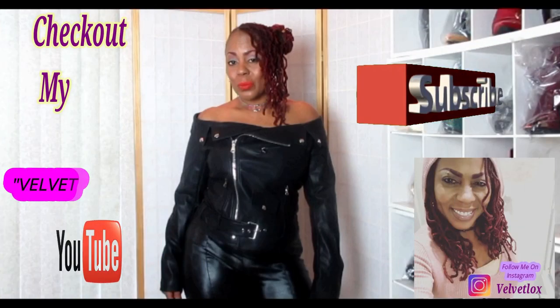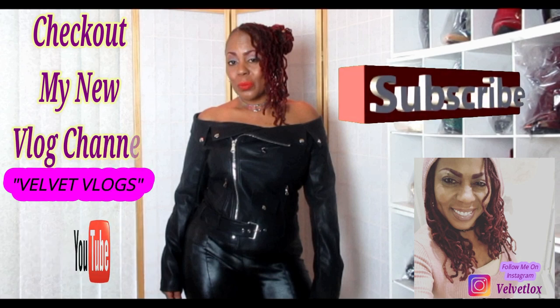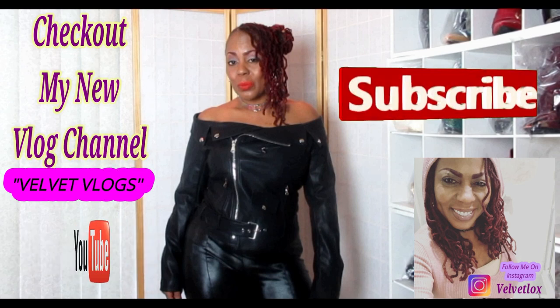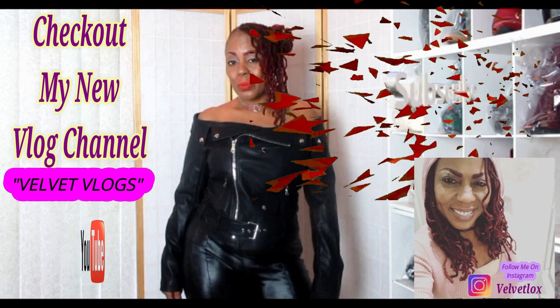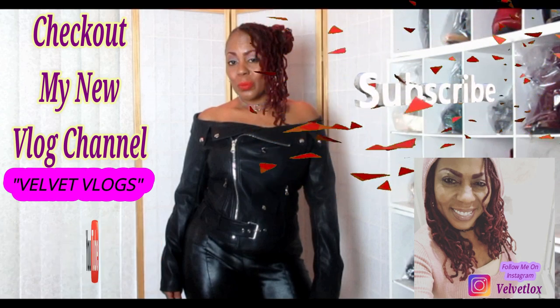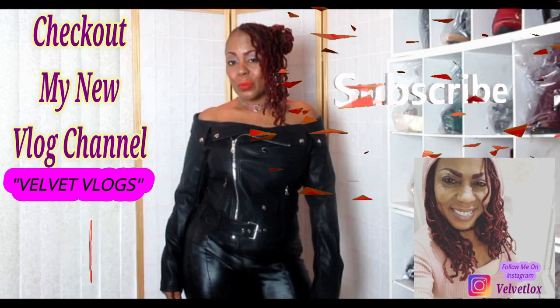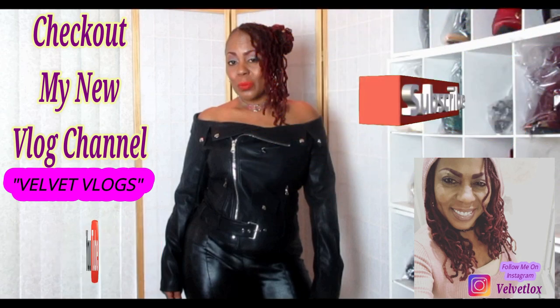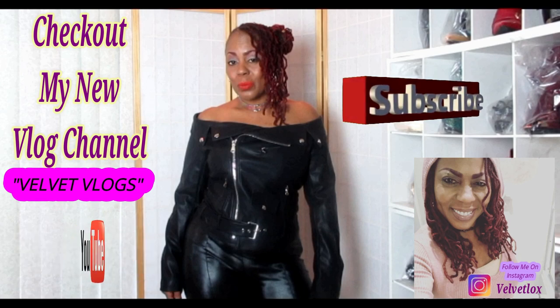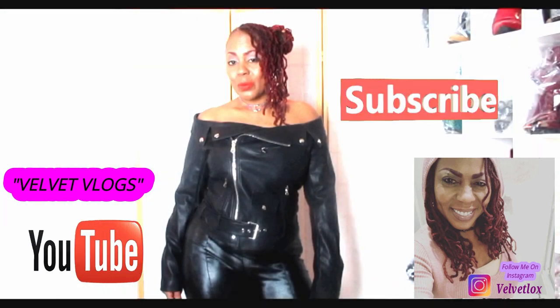Welcome, YouTube family. This is Velvet Locks introducing my new channel — and this channel is called Velvet Vlogs. On this channel you will see hair videos, skincare videos, as well as family vlogs. So check it out — go down below, click those links, and subscribe as well as turn on your notification bell. I will see you there.